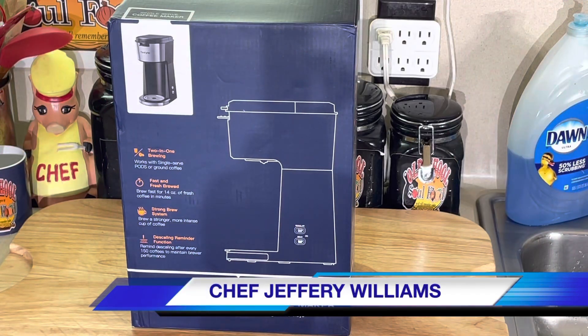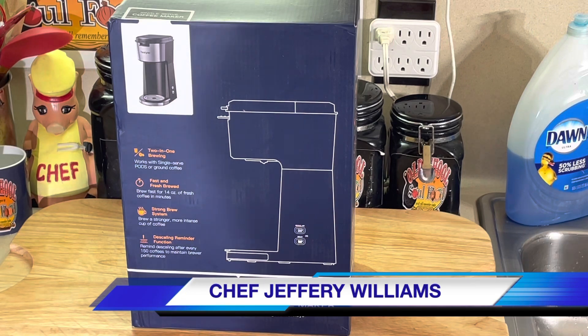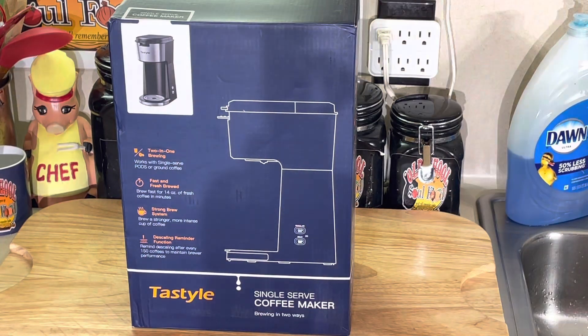Hello my old school soul food family. Chef Jeff is back with another video. It is Thursday morning deal of the week. It's been a while — I think it's been over a month since I did one of these.